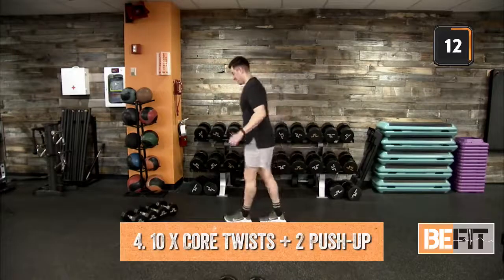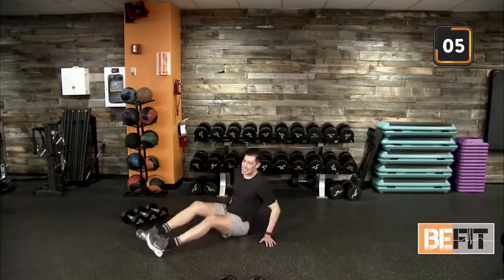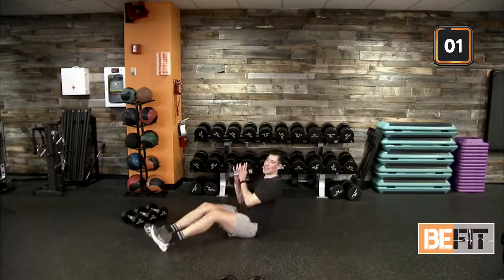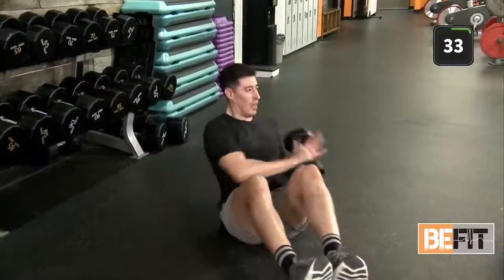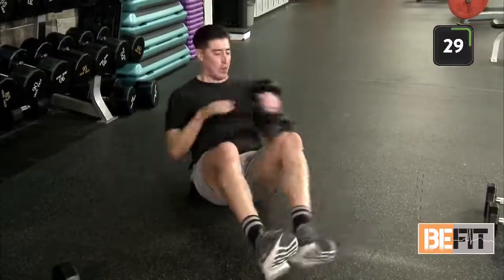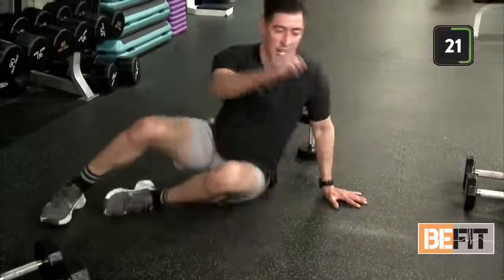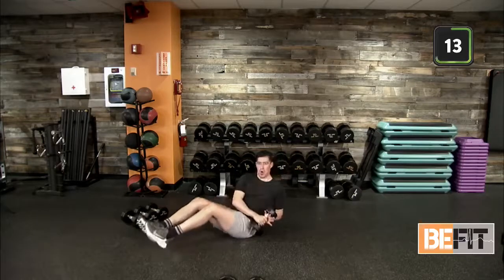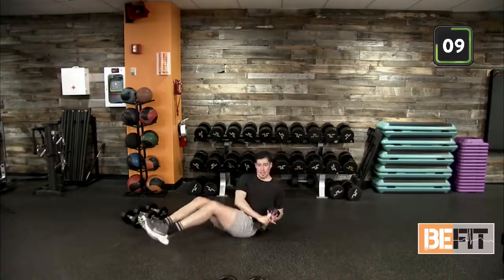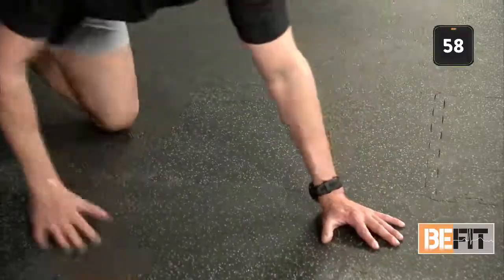We're down on the floor. B-Fit Nation, we need to give ourselves a round of applause — we need that support. Heels are lifted, finding that control all the way through. Out of your ten, reset — quick transition, hand release if we're here. Out in ten. Stay with us, rotate, finish us out. Last two push-ups — and two. Good job! Round number three — we are cruising.